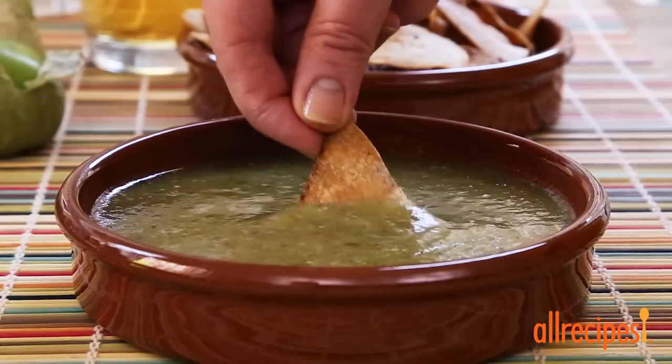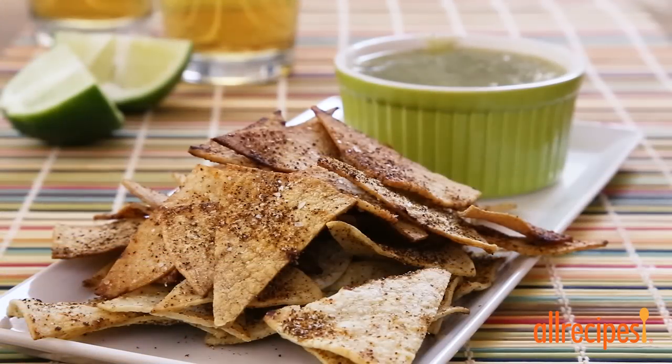They will crisp up even more as they cool. These baked tortilla chips are ideal carriers for salsa, hummus, or guacamole.